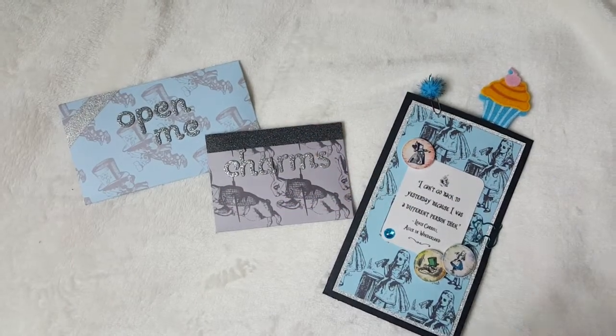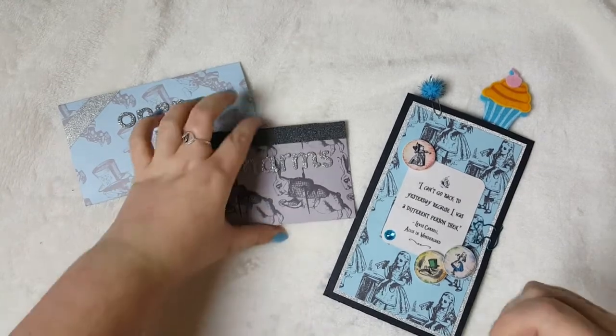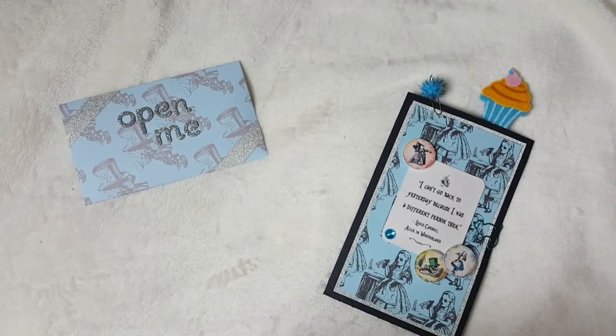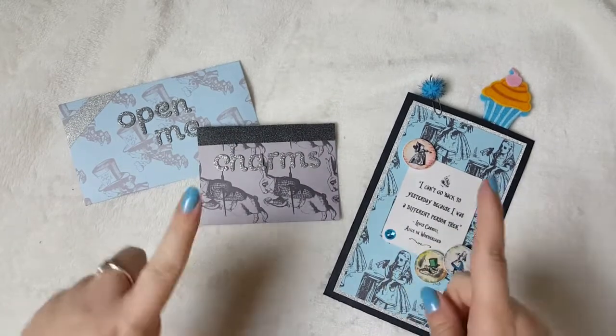Hello, welcome back, welcome to day three of Wonderland Week. Thank you for joining me. As you can tell, I'm super excited about the prospect of Wonderland Week. I'm a big kid, I know I'm sad, but I don't really care.